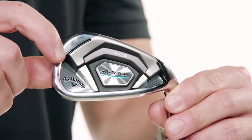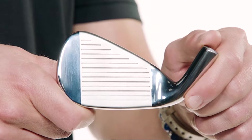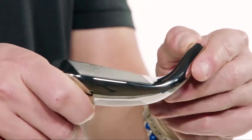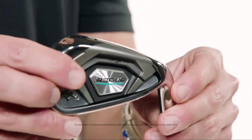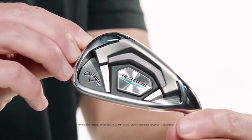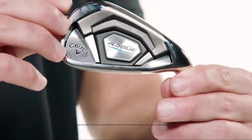Hey, what's up everyone, I'm AJ from Callaway Golf here to talk about the new Rogue irons. For everyone looking for a max performance iron option that delivers the very best in distance, accuracy, and playability, you're gonna want to put these at the top of your list. Rogue irons feature a premium multi-material construction and combine new tech with enhancements to our already industry-leading 360 Face Cup that made us the number one iron brand in golf.